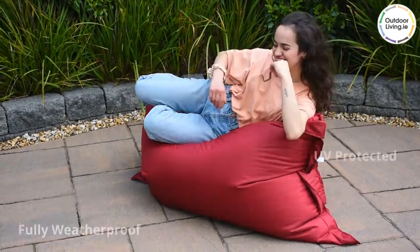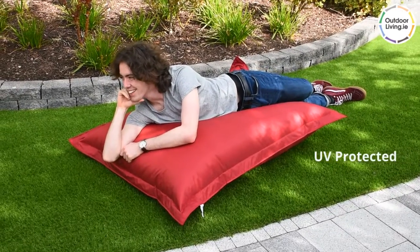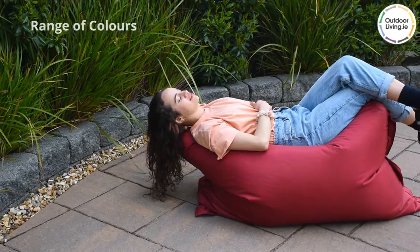It is made from a fully weatherproof and UV protected material. Available in a range of colours.